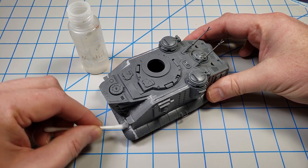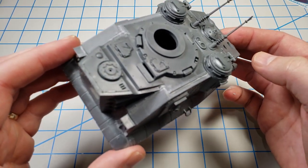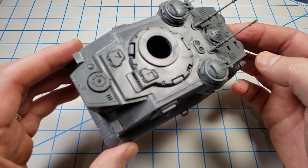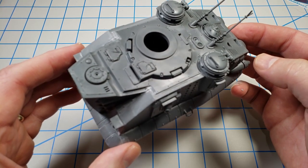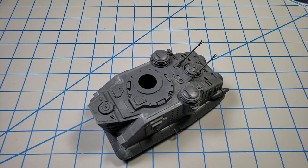You don't want to wait too long — I've stretched it as far as 12 hours, but ideally clean it up sooner. It leaves a little bit of a film, but you can leave that — priming over it will get rid of it.